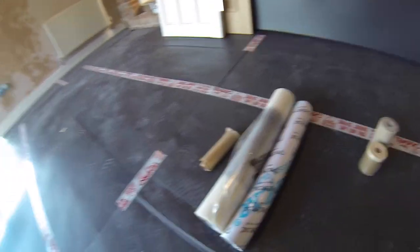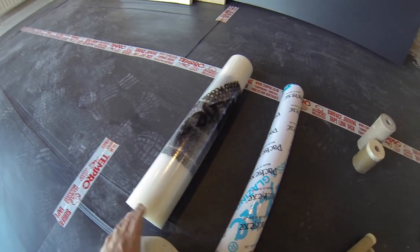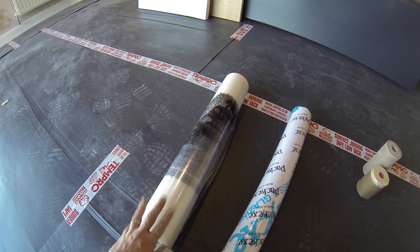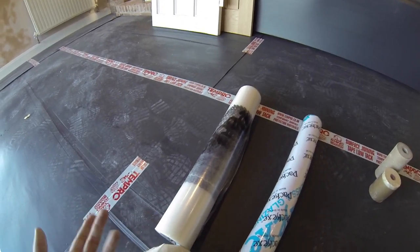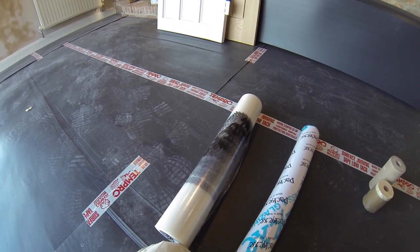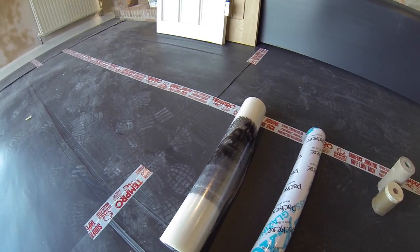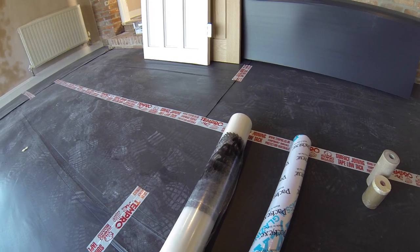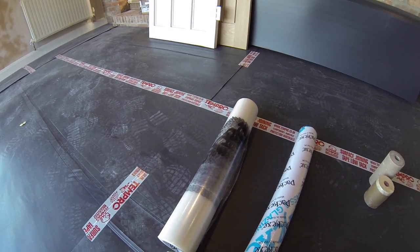Another product we're a big fan of is Pac-X — I've done a couple of videos on the Pac-X products. This one here is for hardwood, and we use it sometimes on areas that don't need as much protection — maybe older floors, or the customer isn't quite as worried, or we don't think we're going to be on the job for very long. The Pac-X is really good; we've also used it on this job on the kitchen worktops to keep those nice and clean and protected.